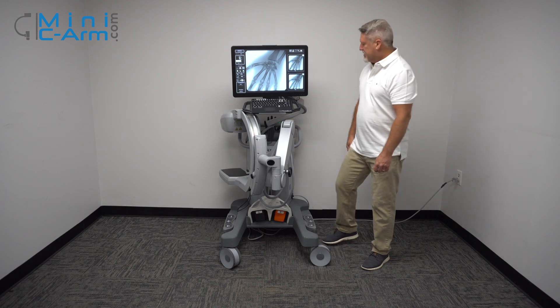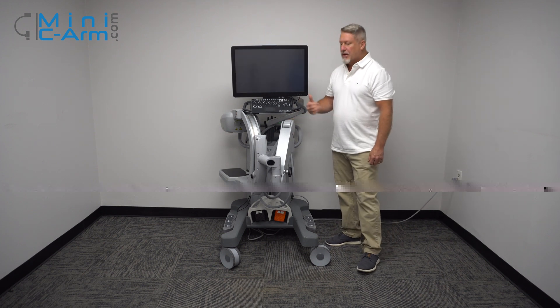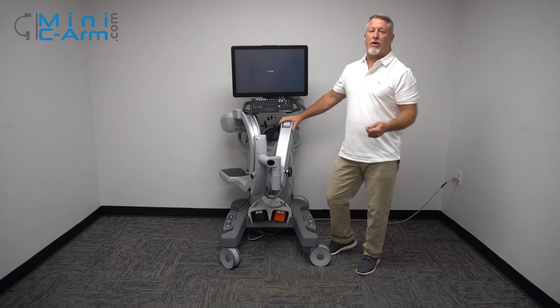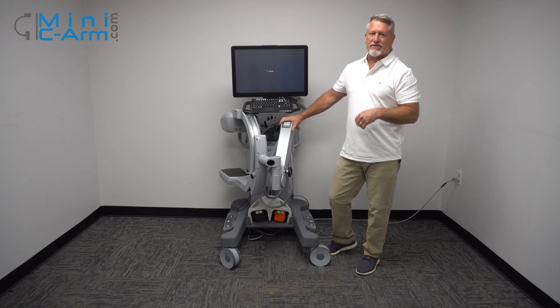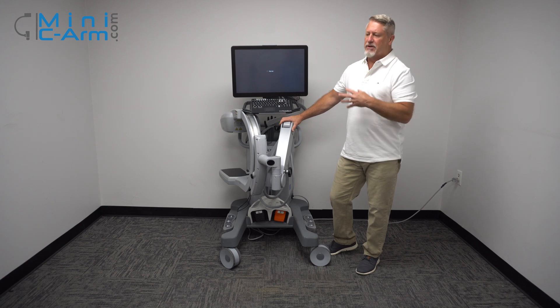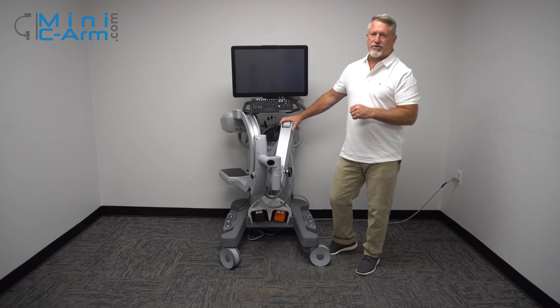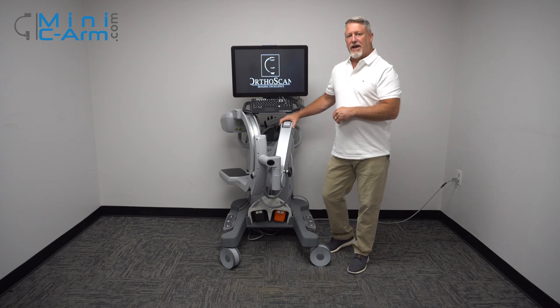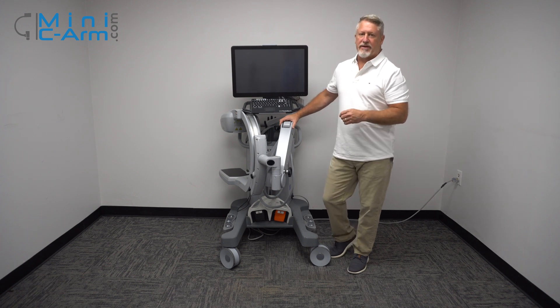When you finish using the machine, just simply press the green button, wait for the fans to shut off, and then unplug it. The reason you want to unplug it is just in case there are any electrical disturbances — when the machine's off, it won't damage it. Also, the reason you let the fans shut down is it lets Windows shut down properly.